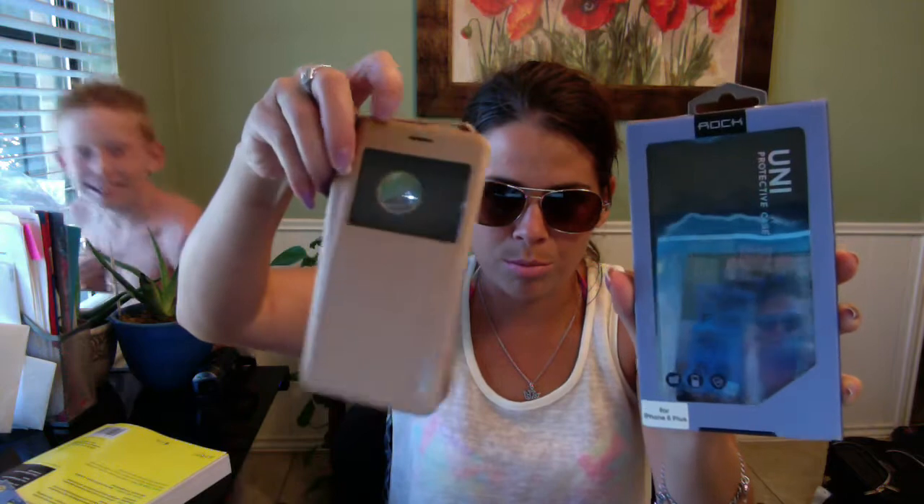That was the wrong case — I was totally showing you something different; it's a cell phone cover I got from Rock.com. I think I threw away the instructions for this waterproof case, but I am going to show you how to open it because the instructions weren't very detailed. I believe this is a no-brand cell phone waterproof cover — not by a well-known brand.